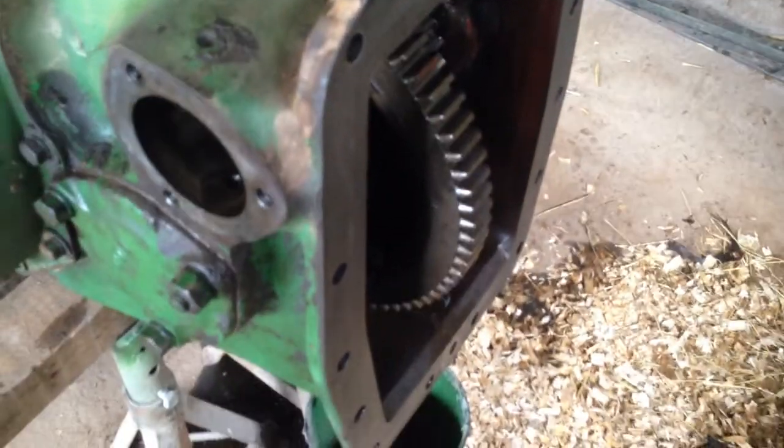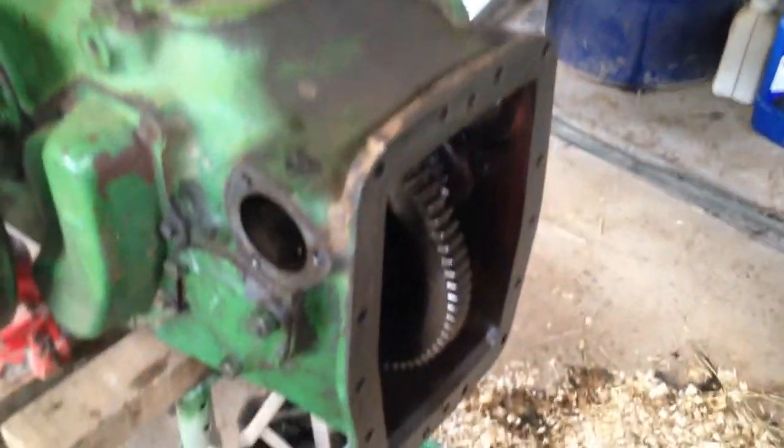This tractor will have never been split before - it was the original shellacked paper gasket in there. This oil leak has been getting bad so I thought we'll have it done.